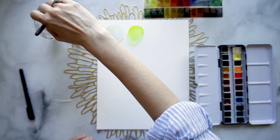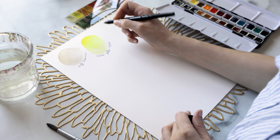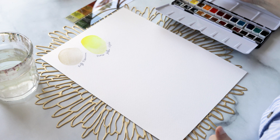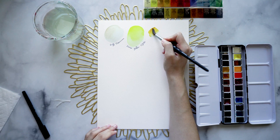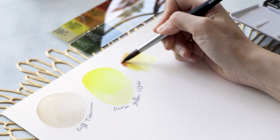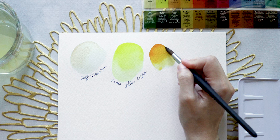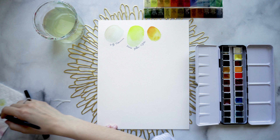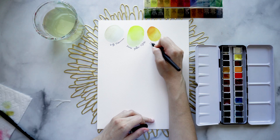Next we have Quinacridone Gold. I love quinacridones because they have a gorgeous warmth to them and are very helpful for mixing other neutral colors. It's a beautiful, very jewel-like gold. Just like with the Hansa Yellow, you can see how little pigment you need to create a very earthy, warm earth color. As the color lightens, it becomes more and more yellow. I could see this on birds, coins, or even the brilliant gold of the Hall of Mirrors at Versailles.